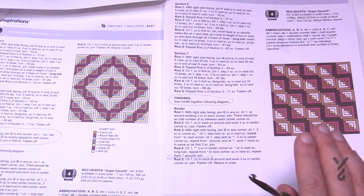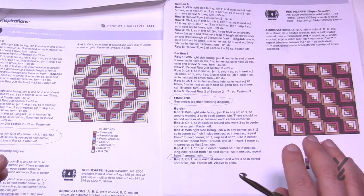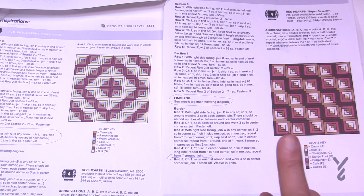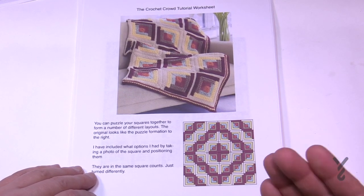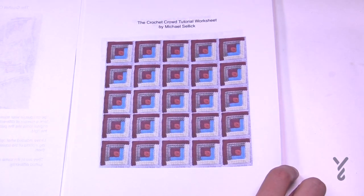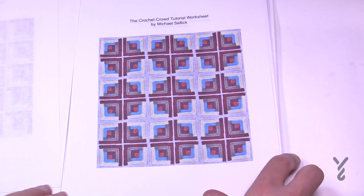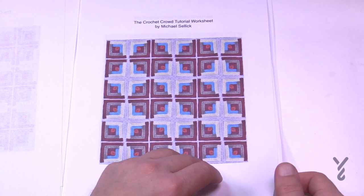I want to show you how many designs you can possibly get out of this. I came up with several, but you can come up with your own. You can download a worksheet on thecrochetcrowd.com — it has 10 different designs, but I know there are more. When you look at it, you can turn your squares so it could look completely different. The way the squares are turned and joined changes the overall look.